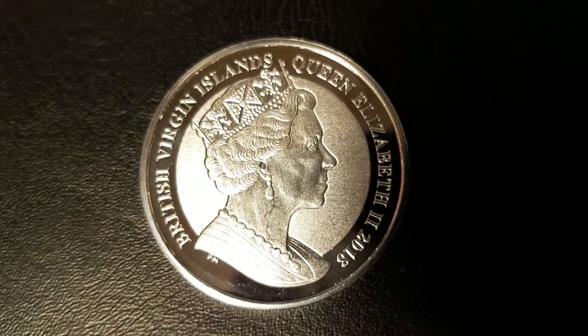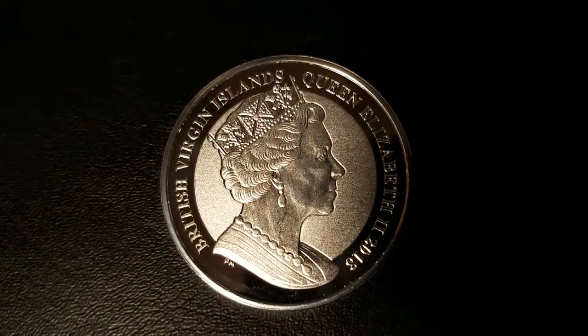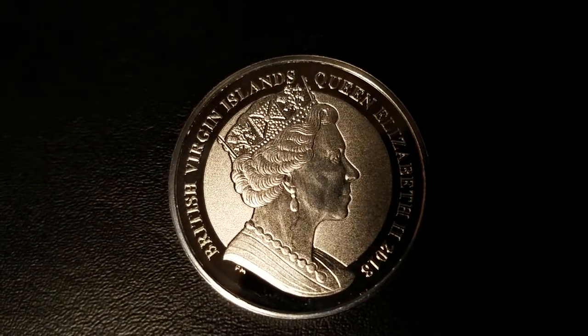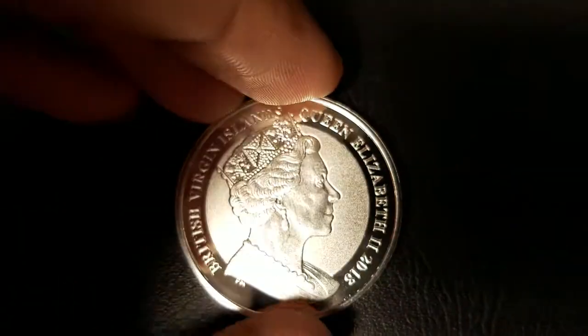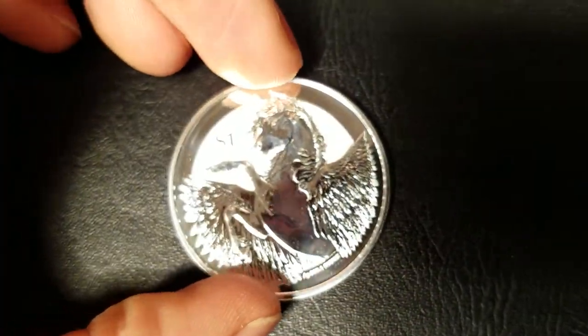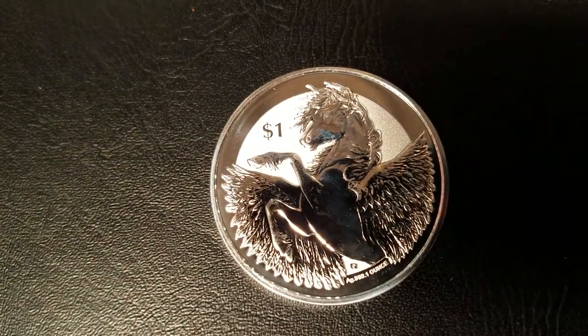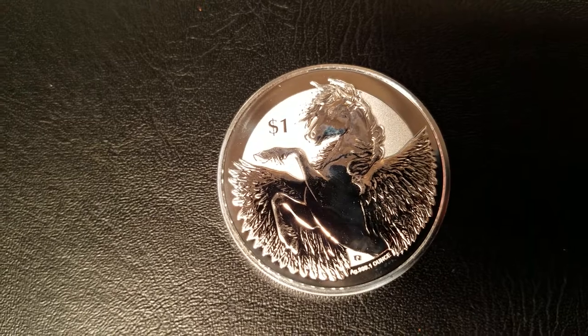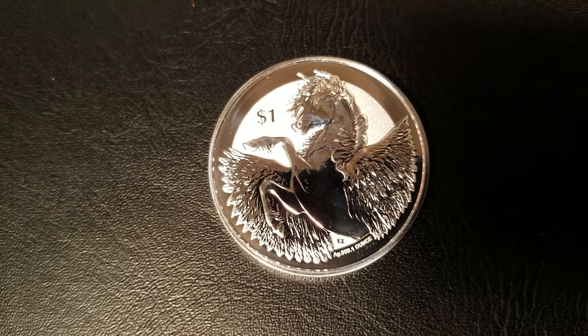On the obverse, we have Queen Elizabeth's effigy, lettering around the edge that reads British Virgin Islands, Queen Elizabeth II, 2018. On the reverse, we have the Winged Stallion Pegasus, $1 the official denomination, and lettering at the bottom that reads AG 999, one ounce.